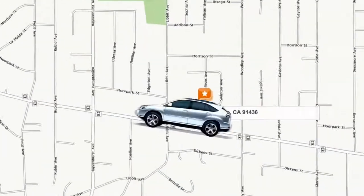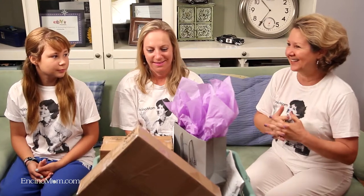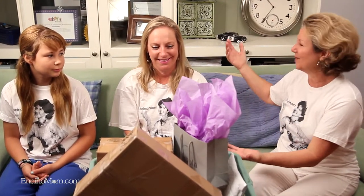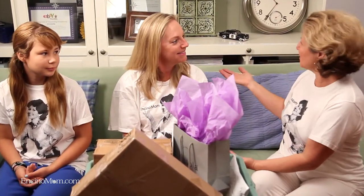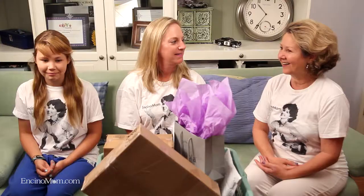Hi, I'm Lisa Keating with Encino Mom. Welcome to Encino Mom Unboxed. I'm here today with my lovely guests from Encino Mom: our production manager, Miss Lisa B. — welcome! — and Lizzie K., author of Lizzie's Tween Beat. You can see it on encinomom.com. So let's get started.